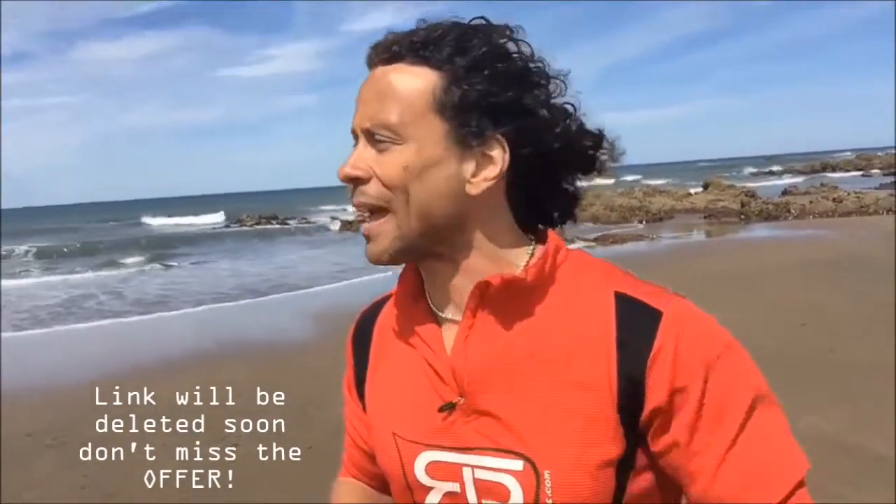Follow the link at the end of this video with the offer that I have for you. I only give you this offer because you're watching the video until the end, so click on the link, don't forget.